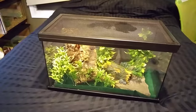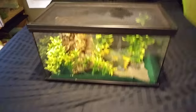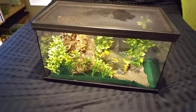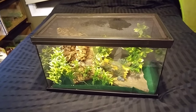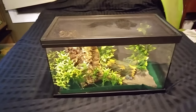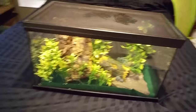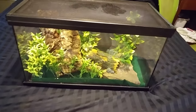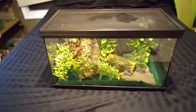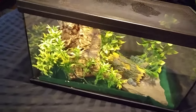As far as an enclosure, this is a 15-gallon tank and it is a good size for a young tokay gecko — you could even use it to accommodate an adult — but I like to give my reptiles more room, so I'm going to be upgrading him to a 20-gallon soon, which gives him more height. Basically, they are a tropical gecko.